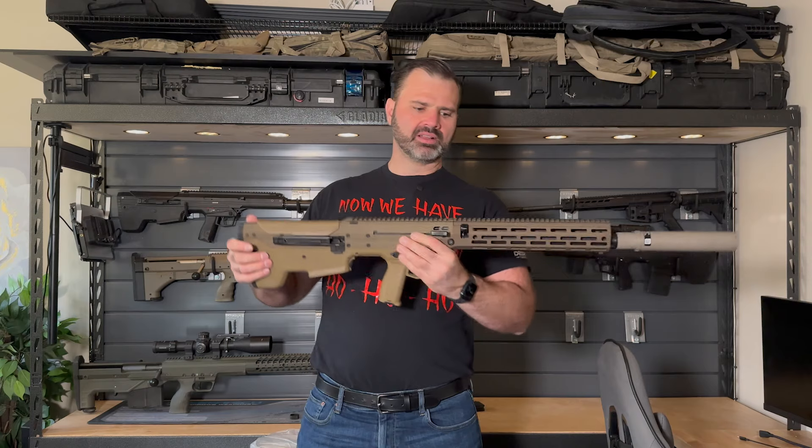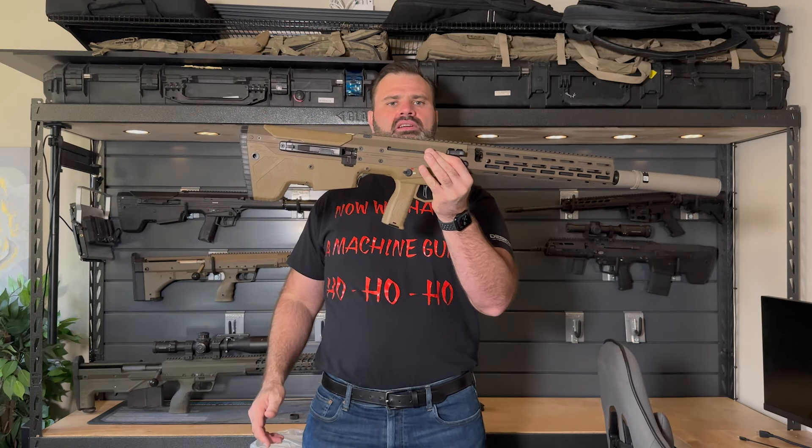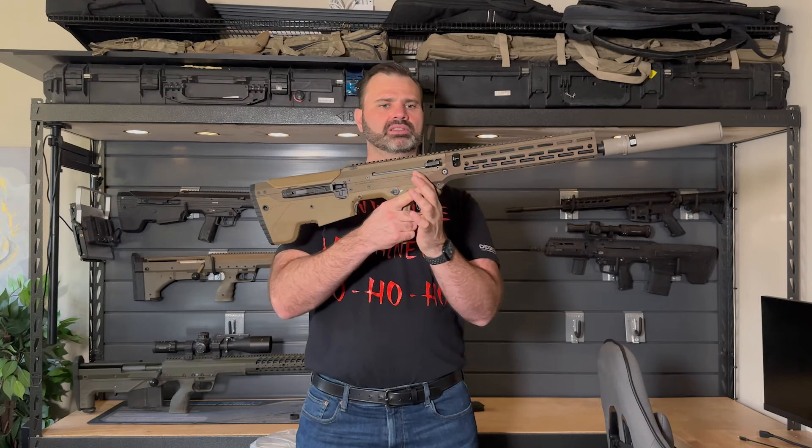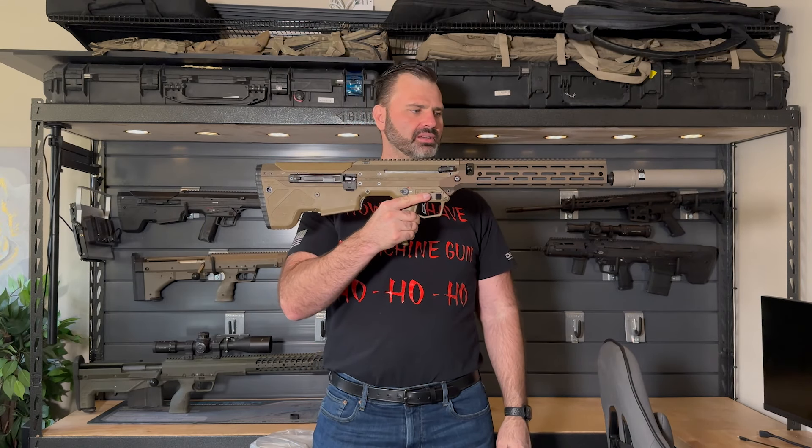It's a pretty neat setup — very transportable. Even with the heavier profile barrel, the gun balances right at the point of the trigger, so pretty much at the grip point. This seems pretty mobile.